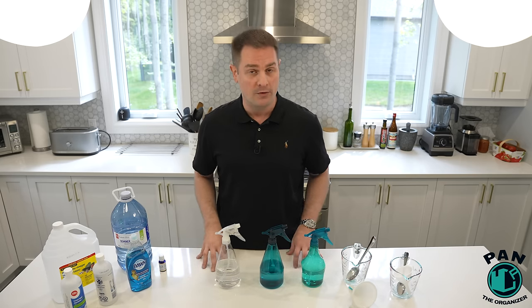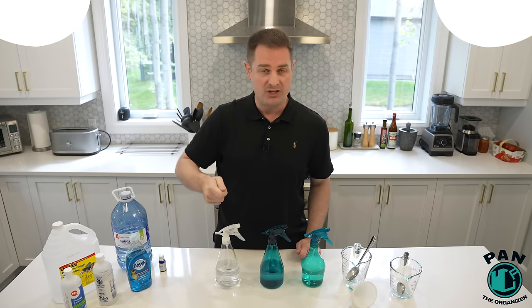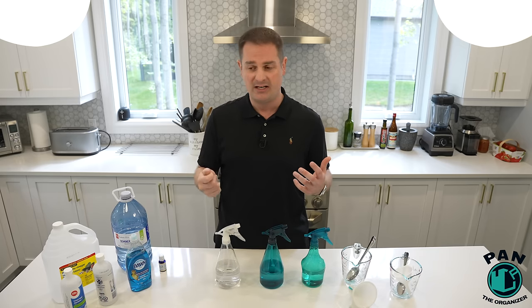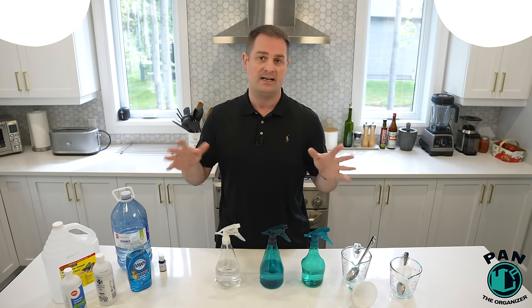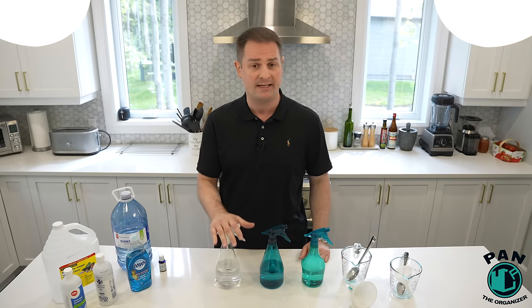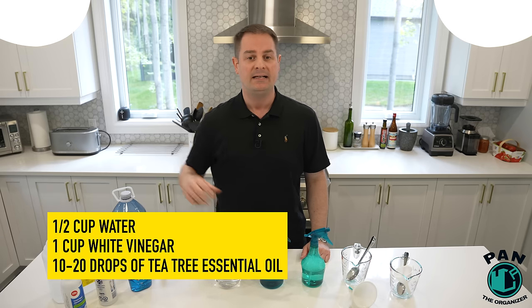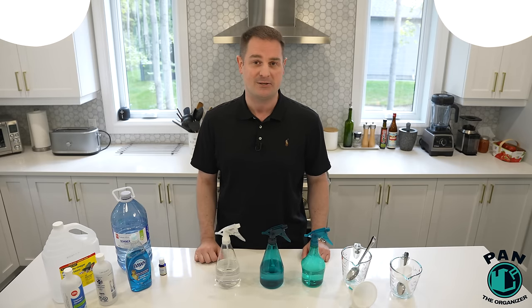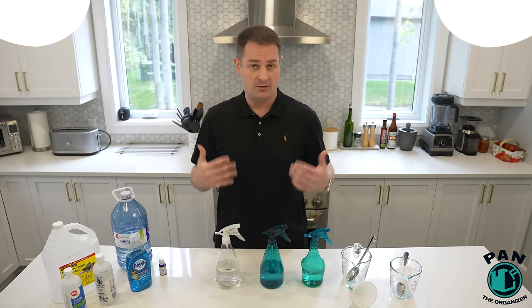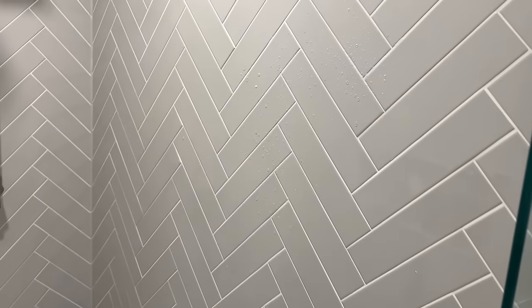Last but not least, we have a soap scum remover — a daily spray you can use in your glass shower. After you squeegee the glass, or if you don't want to spend the time squeegeeing, simply spray this on the surface before you get out, let it dwell, and the soap scum won't accumulate. In a spray bottle: half a cup of water, one cup of white vinegar — distilled 5% — and 10 to 20 drops of tea tree essential oils. You can also use lavender, but tea tree really does the trick. Spray that on the surface when you're done showering, let it dwell, and it should prevent soap scum from sticking.